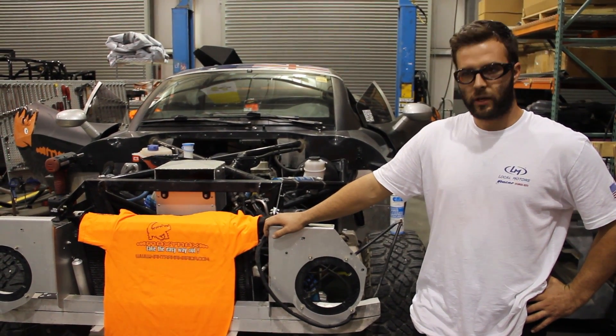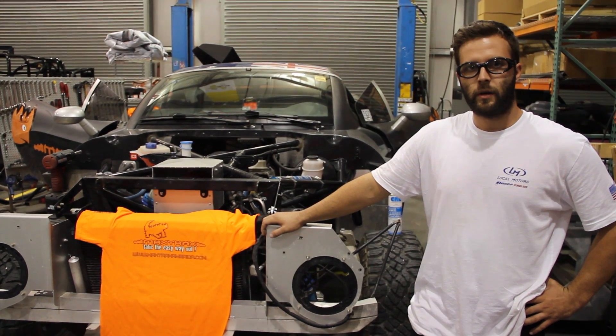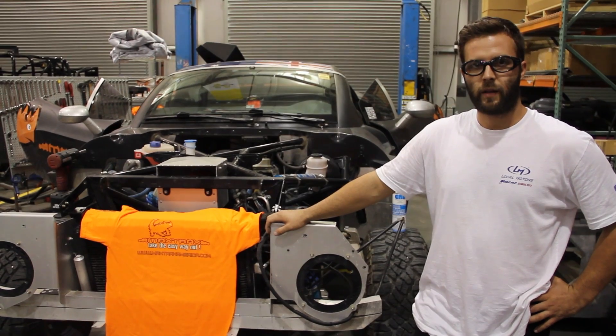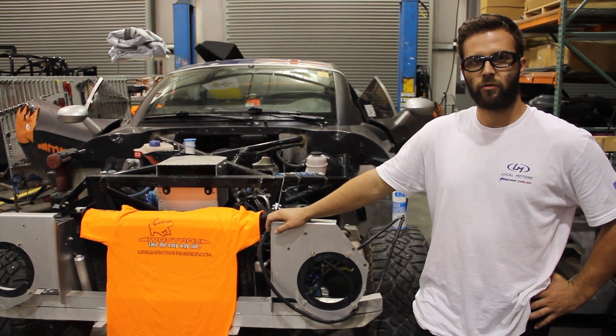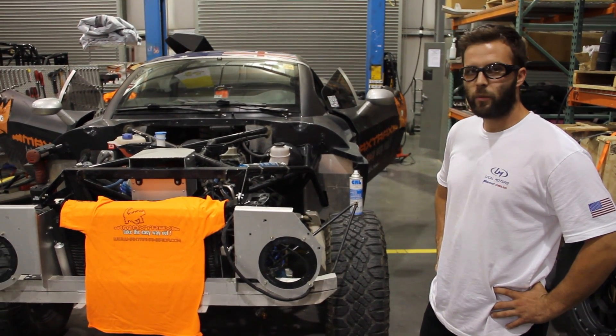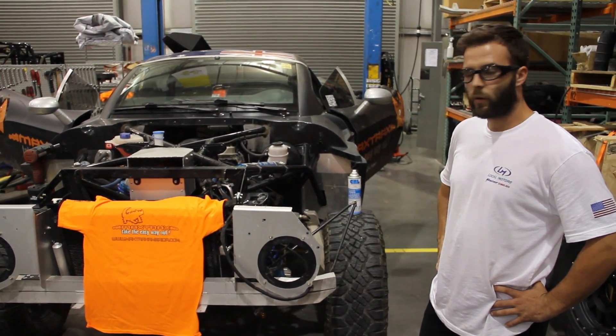Greasing all the joints, changing out all the transmission and engine fluids, the rear end diff fluid, inspecting the ring and pinion and the axles and all of that, making sure all the bearings are still good, and really just making sure that everything runs nice and smoothly and everything's working well.